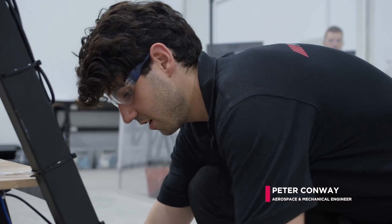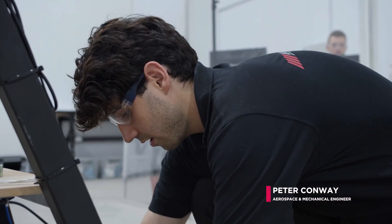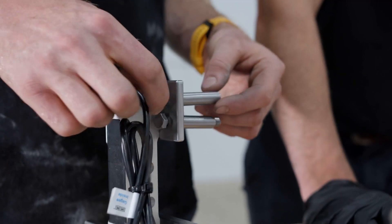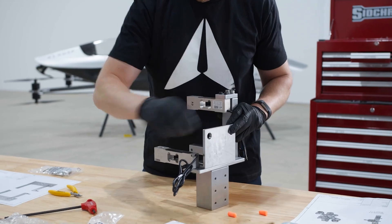This is our test rig that we'll be using to test all our motors and ESCs for our powertrain. Having a test rig like this will really dial in some of that data and allow us to get a lot more accurate predictions on how our vehicle will perform.